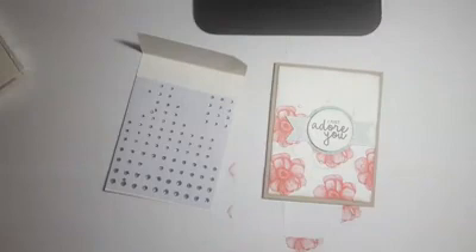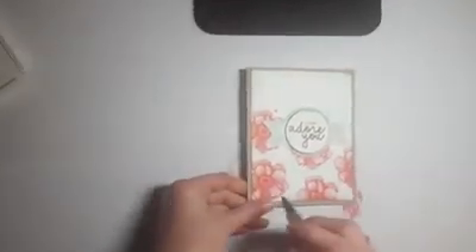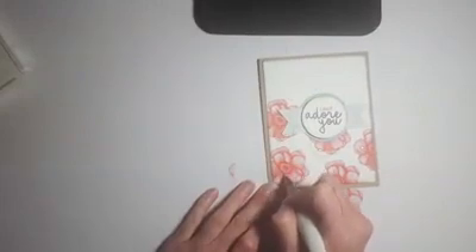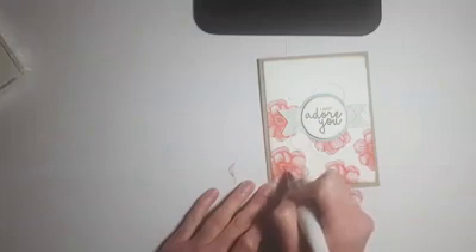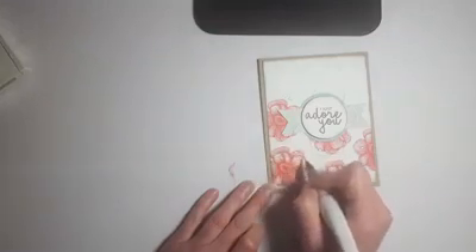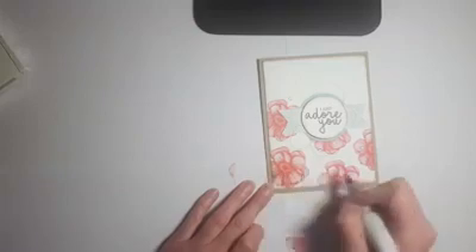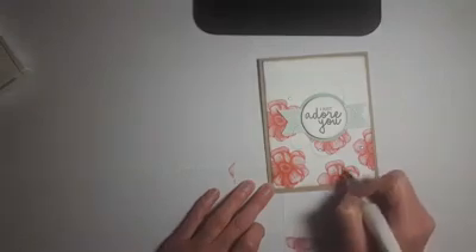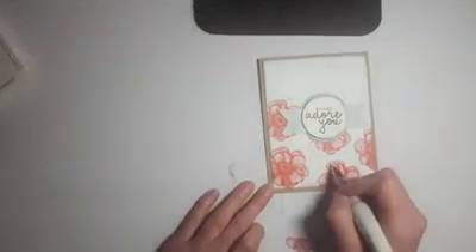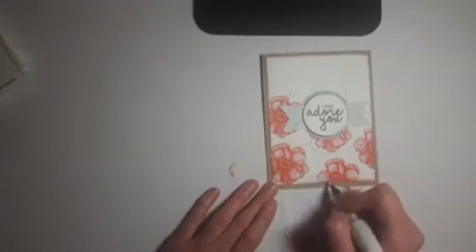I added one other thing because I was in a glitzy mood — I grabbed my Clear Wink of Stella. It's like glitter in a paintbrush, super fun. I went over the really dark parts of the flower, because the Wink of Stella brush can actually watercolor — if you rub too much you'll run the color a little bit. So I'm just going over the dark spots and the edges lightly to add some glitz and glamour.